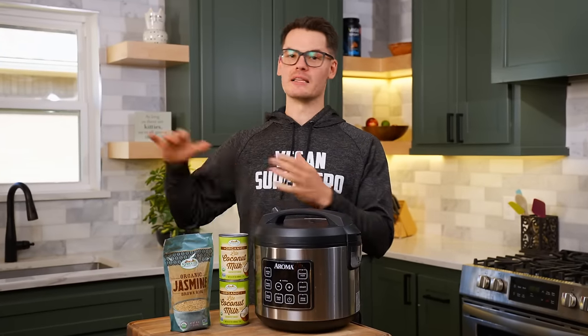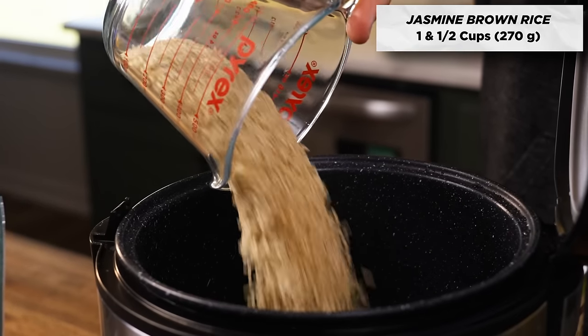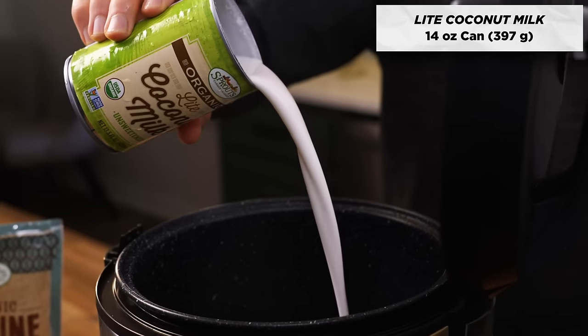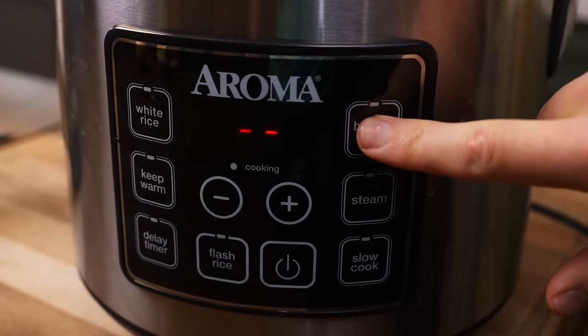You can cook this on the stove as well, but using a rice cooker, you can just throw it all in, leave it off to the side, and it will cook it all perfectly without your attention. To your rice cooker, add one and a half cups of jasmine brown rice, along with one whole 14-ounce can of light coconut milk, and one and a half cups of water. Turn it on and let it cook while we work on prepping other things.